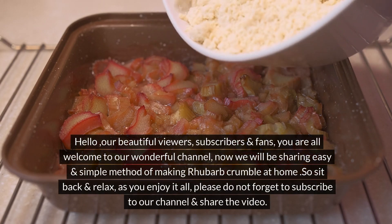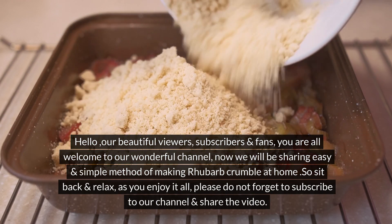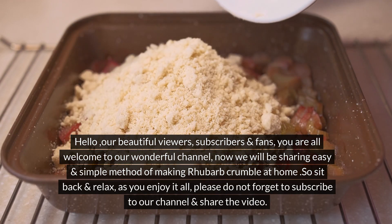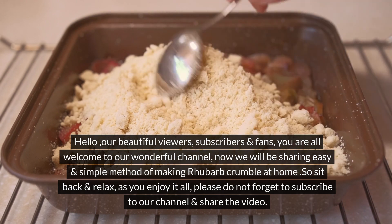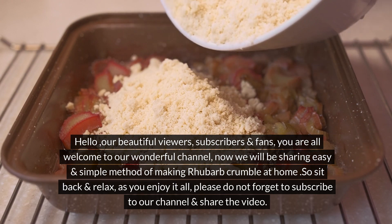Hello, our beautiful viewers, subscribers and fans, you are all welcome to our wonderful channel. Now we will be sharing an easy and simple method of making rhubarb crumble at home. So sit back and relax as you enjoy it all — please do not forget to subscribe to our channel and share the video.